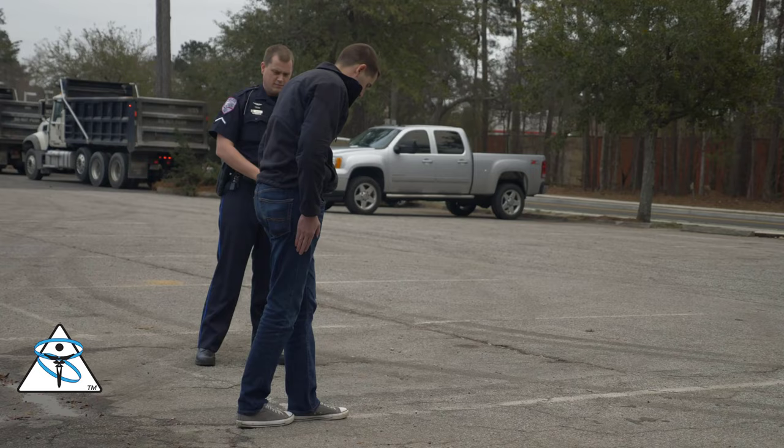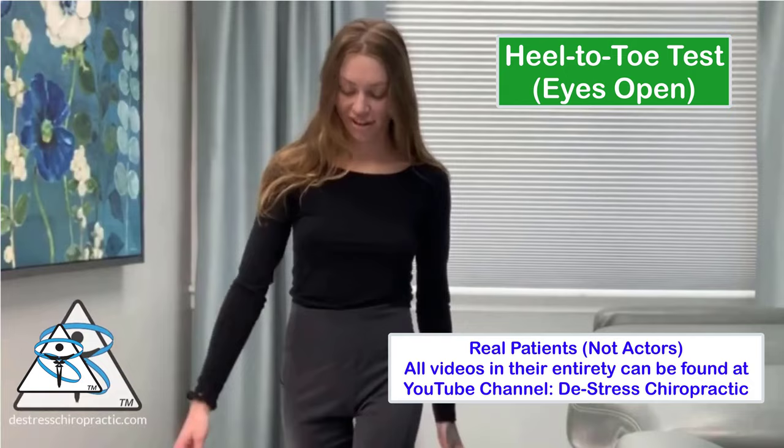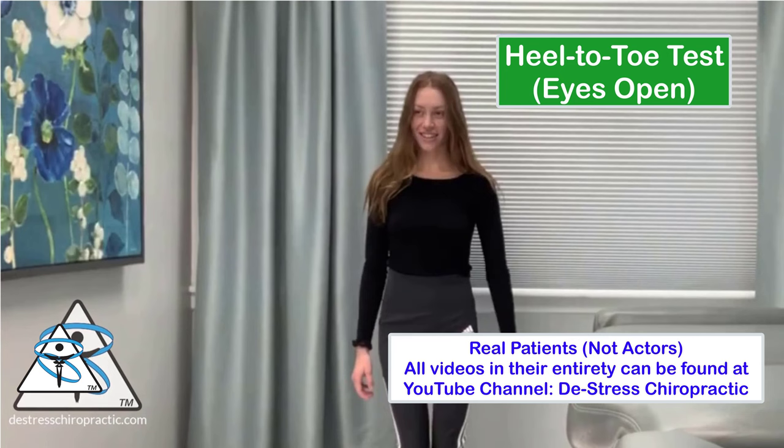Some of you sadly may have performed this test under the supervision of a police officer. It's known as a heel-to-toe test. Balance encompasses a lot of sensory inputs from muscles and joints. What's great about this test is you can perform it at home or work right now. It's harder than it looks.